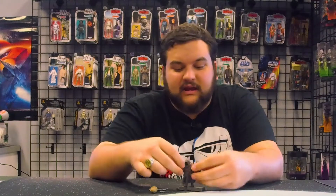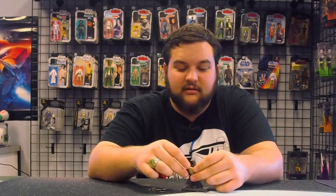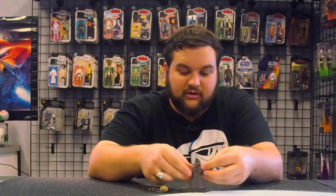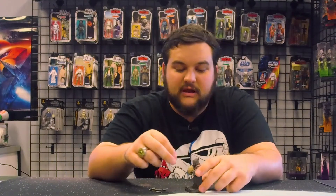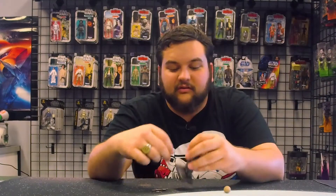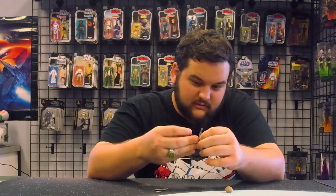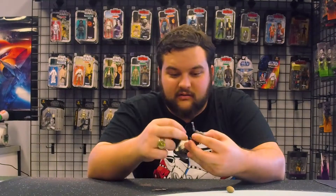He can of course hold his snack of the day — bring those arms in further — there we go, he can hold his snack of the day.